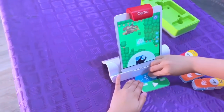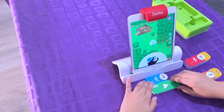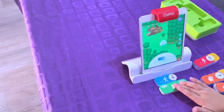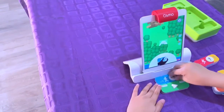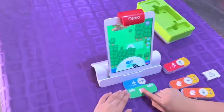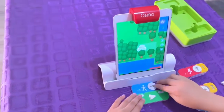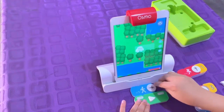Now I'm going to turn down — pressing play. I move this one back, press play, and now I can move it to the side. Press play again.